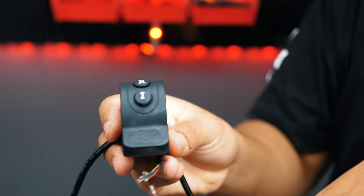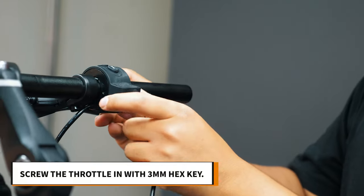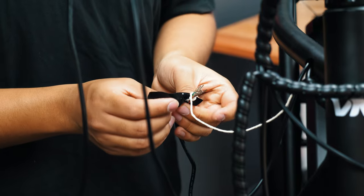Take your new throttle now and we will begin the process in reverse. We will start by placing the throttle on — slide it on and then tighten it with your 3mm hex key. Take the string you wired through earlier and tape it to the new throttle pins.